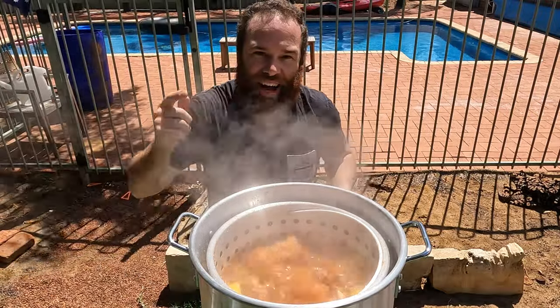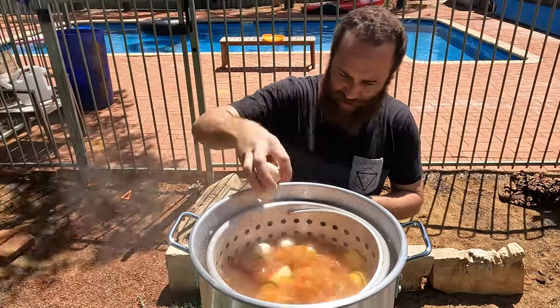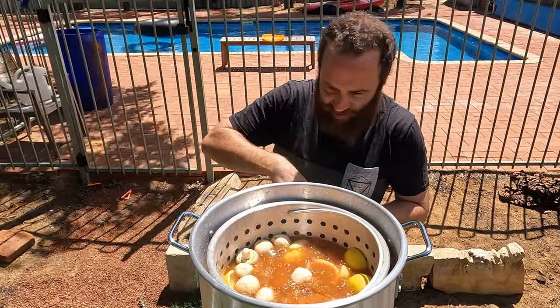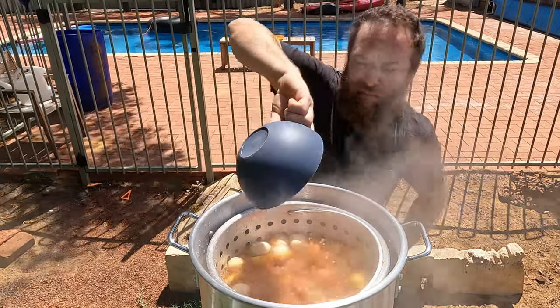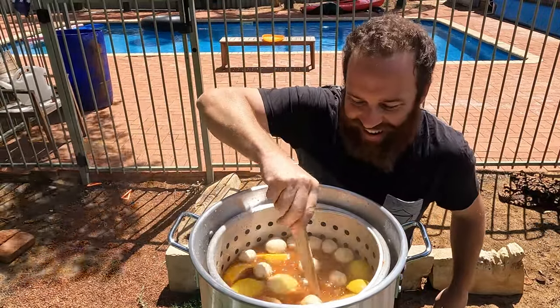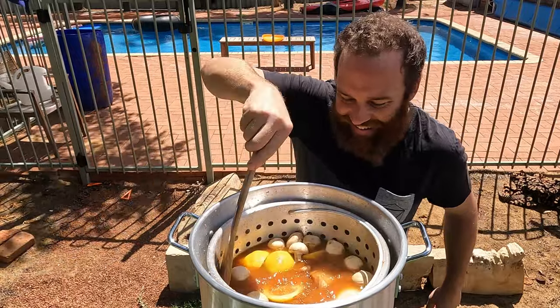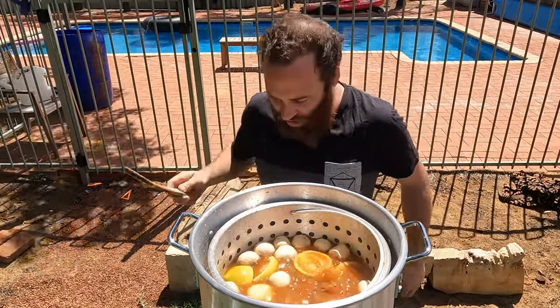Alright guys, potatoes are getting soft. We're adding the mushrooms in. In goes the mushrooms and the sausage. There you go. Alright, let's get it back to a rolling boil again.